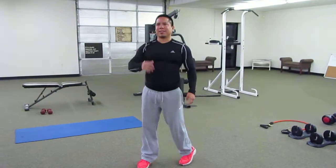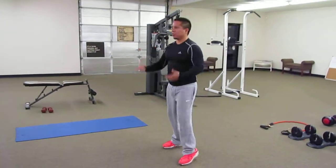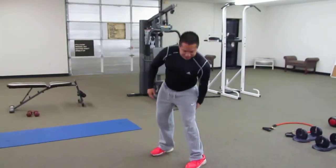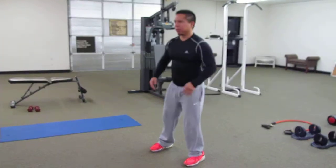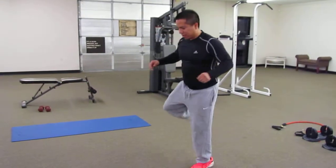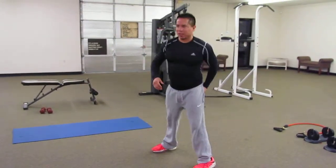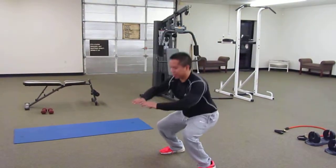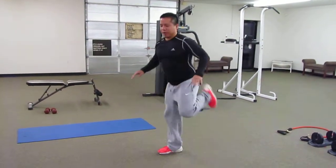This is a side leg curl with a squat in between each rep. This is basically going to target your hamstrings, but we're used to doing just a side-to-side swing-up kick to the butt. This one here, we're going to add a squat to it, and intensify the front leg workout.